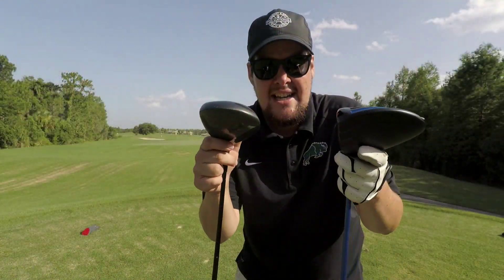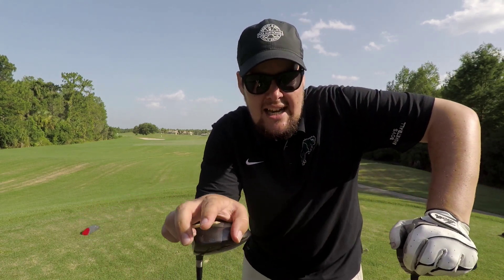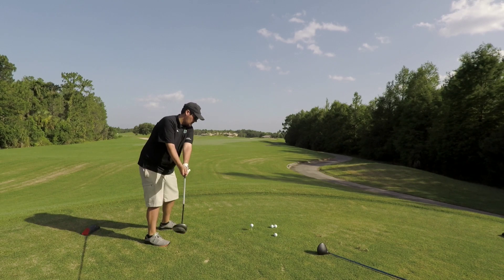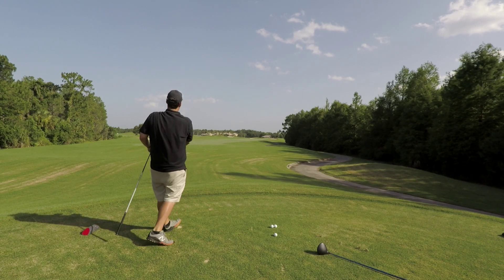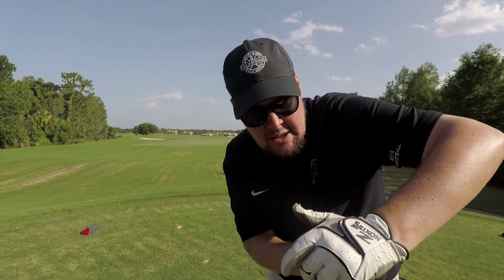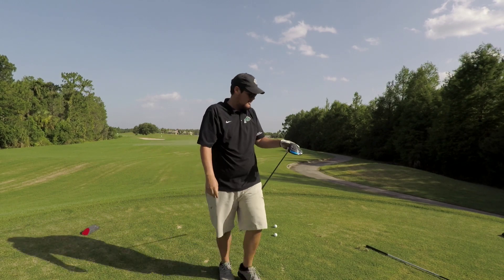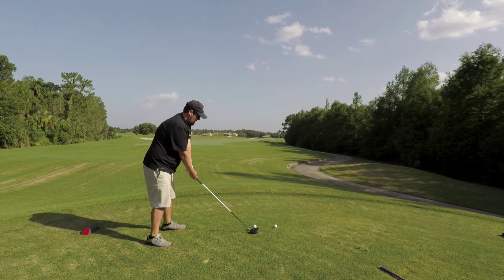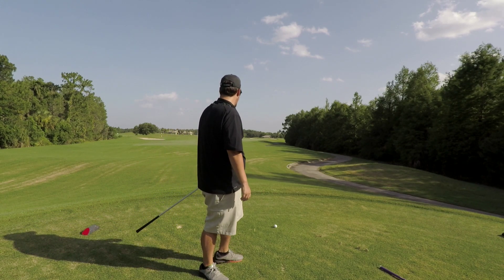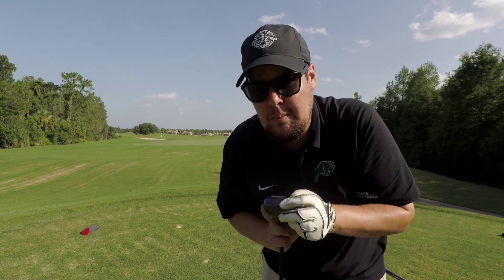We're gonna hit it against my driver now — Ping G30 versus a Mac Burrows, both 10.5 degrees. We're gonna hit Titleist Pro V1 number threes with the Mac and then random Pro V's with mine. See which one goes further, see which one's more accurate. Caught that a little bit thin with the Mac, but still got out there pretty good. Let's go with the G30 now. I think this one's gonna go further. I'm gonna hit one more with the Mac because I know the Ping is the longer one out there and I still haven't caught one clean with the Mac.